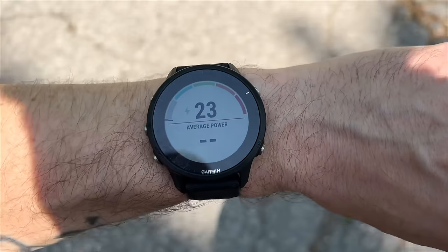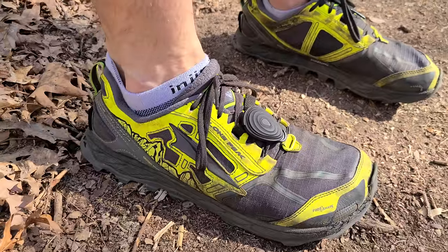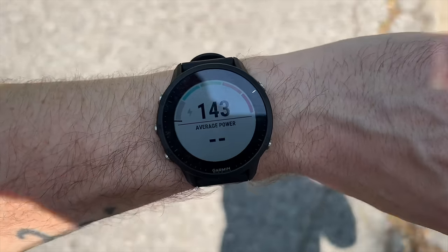Moving on to running power: the Garmin Forerunner 955 and 255 announced native running power, so you can collect running power data right to the watch with no additional apps or data fields. A common question was whether this works with the Stride Pod — a little sensor you attach to your shoe that records running power to your Garmin watch, phone, or Apple Watch via the Stride app. Unfortunately, I tried pairing the Stride Pod to both the 255 and 955, and it does not record running power directly to the watch without installing the third-party Stride data field. For native running power on the 255 or 955, you need Garmin's Running Dynamics Pod or the Garmin HRM Pro chest heart rate sensor.